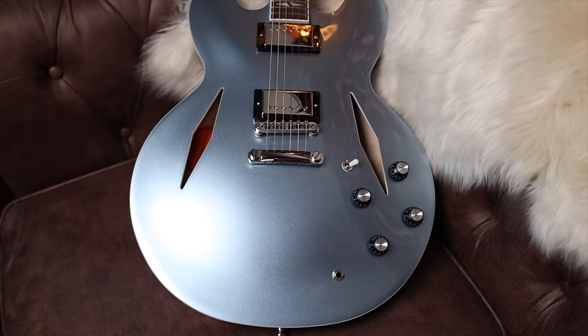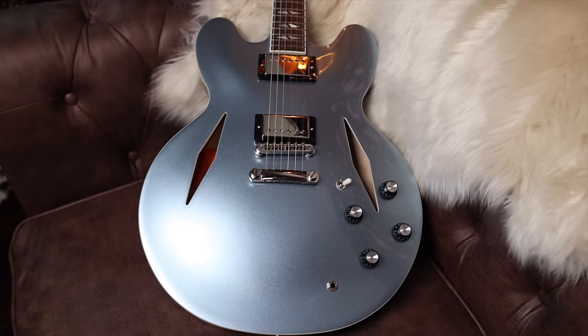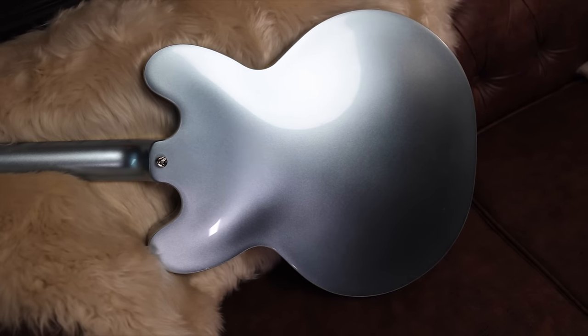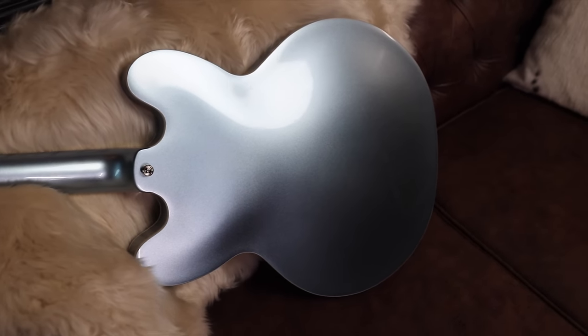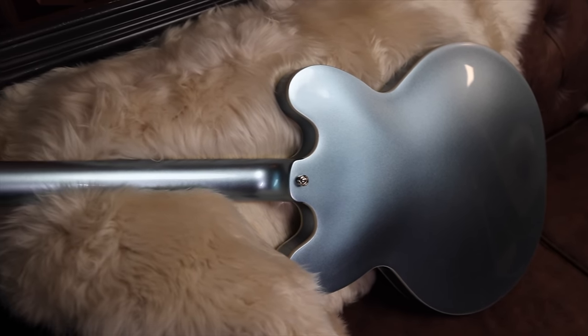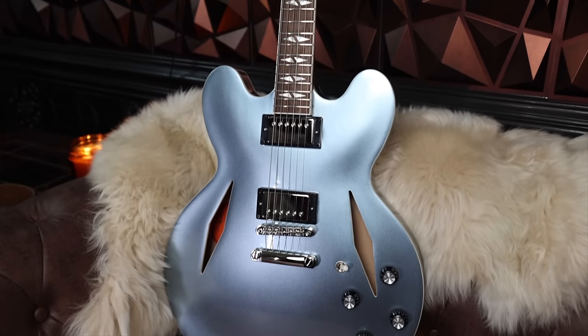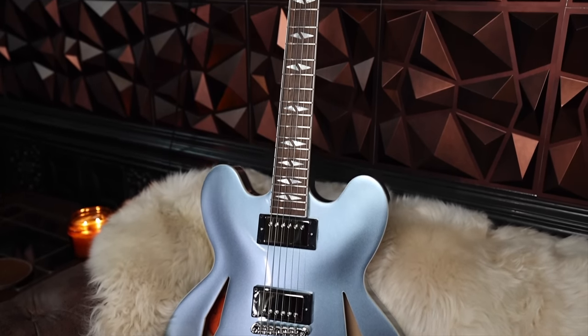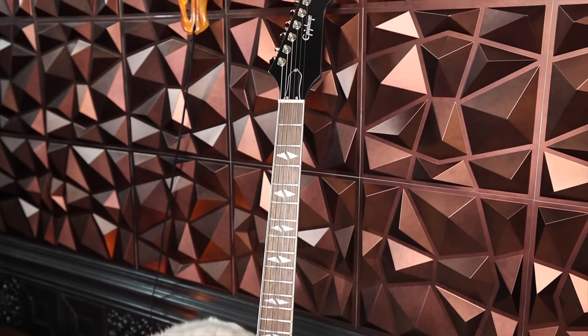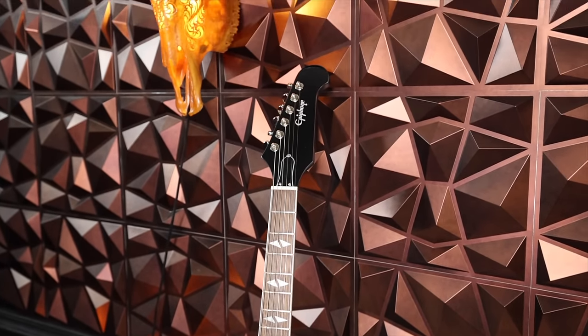So what we have is a maple poplar plied body with a maple center block — very 335-esque. The neck joint is very interesting, kind of a faster feeling kind of thing, and I really like it. Of course, it's in Pelham Blue. Now it is an Epiphone so it is urethane finished — not nitrocellulose, but it's also a lot cheaper. We're talking about $1,299 for this thing, as opposed to the money you would spend for a regular Gibson 335, much less the custom shop version. So it's a lot more attainable.